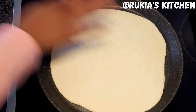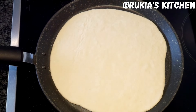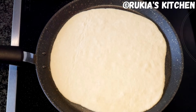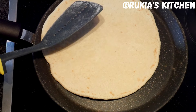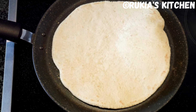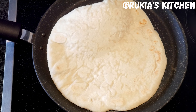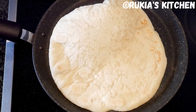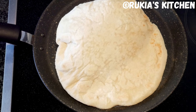Once the pan is hot, take one bread at a time and place it on the pan. Bake it for around 1 to 2 minutes, then flip it to the other side and bake once more for around 1 to 2 minutes. Flip the bread constantly until it's nicely baked on both sides to have an amazing golden brown color.